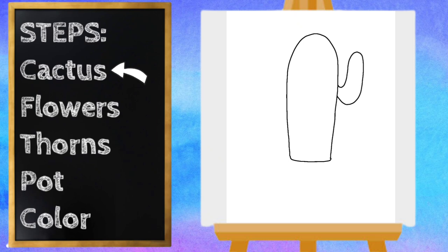And let's do the same thing on the left side, except we're going to go down just a little bit further. So we're going to start down here — our line is going to curve up, around, and connect.